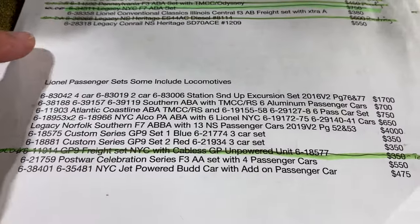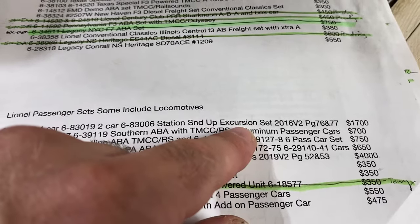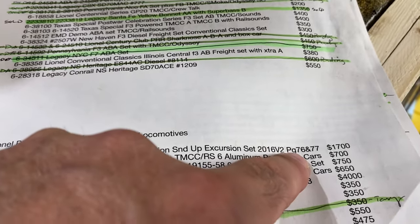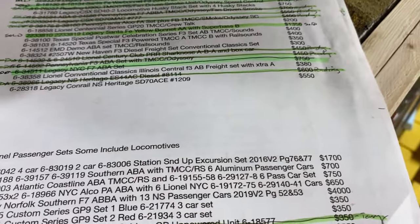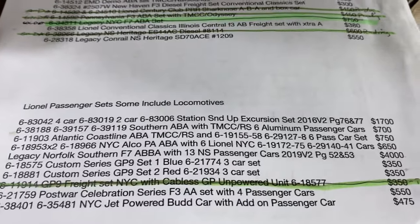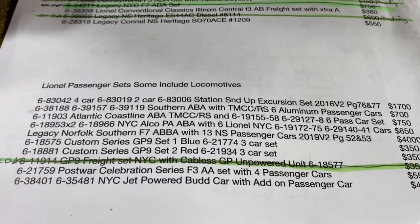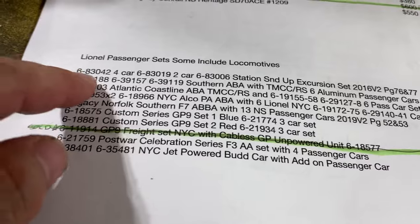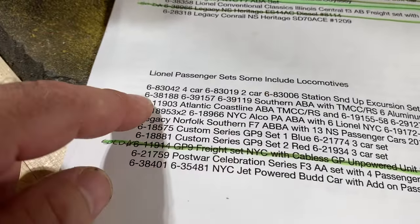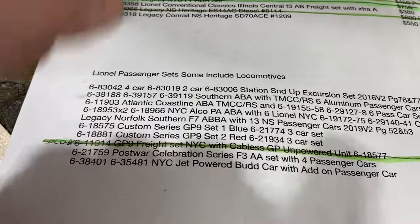Then this is the entire Union Pacific 21-inch Lionel set. If you look at the 2016 Volume 2 Catalog, page 76 and 77, it's everything on those two pages. Highly sought after, and Lionel is making a few of the cars again in this new release coming out. So that's three different model numbers of stuff there — a four car set, two car set, and an add-on car.